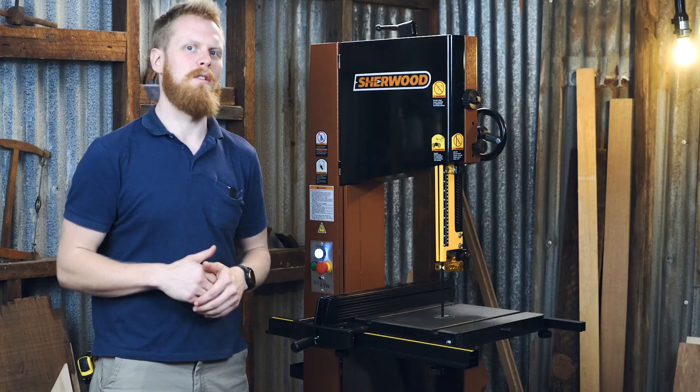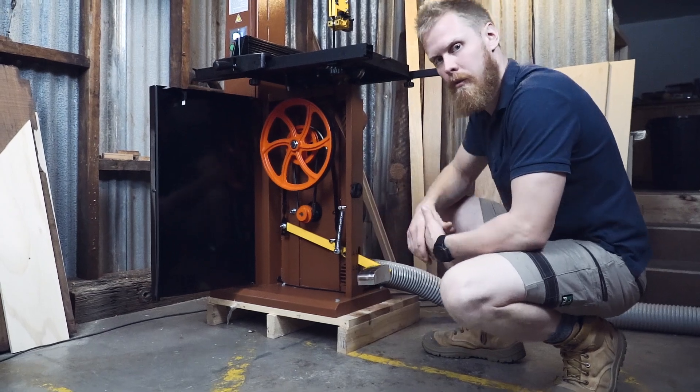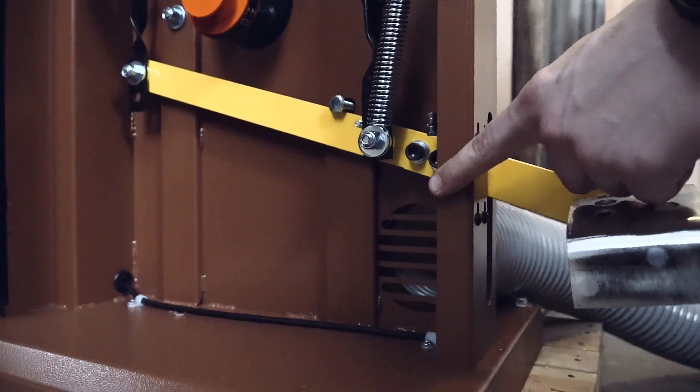Now let's take a look down below. You've got your other 14 inch wheel down below, and you've also got a hard-wired brake pedal so if you need to stop it and walk away. You've also got dual 4 inch dust ports which allows better dust extraction.